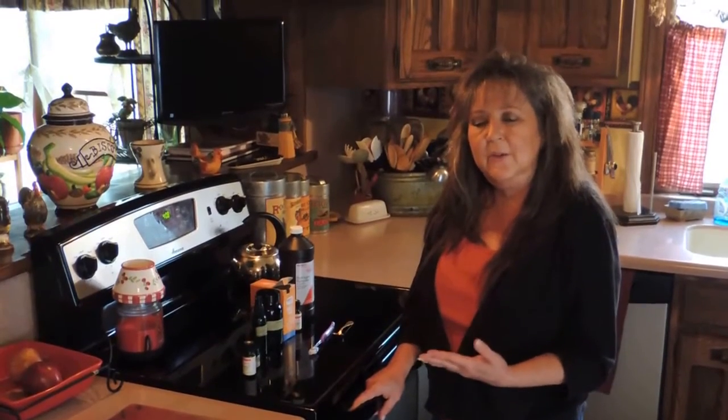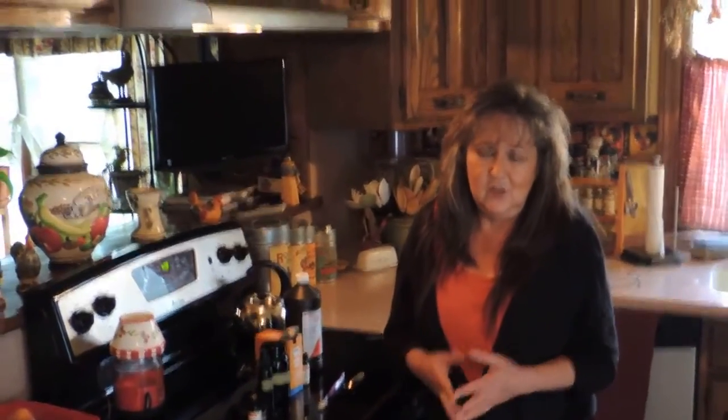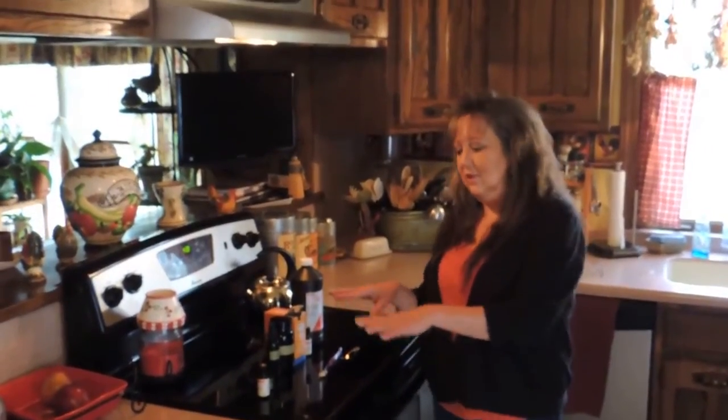Hey everybody, it's Homesteading Mama here, and we're here with Anastasia who's doing the filming for us. Today we're going to go over how to make homemade toothpaste and mouthwash. It's very simple. Homesteading is all about saving money, trying to get away from always pouring money back into society when you really don't need to, and saving that extra money for things you really need or a little luxury now and then.